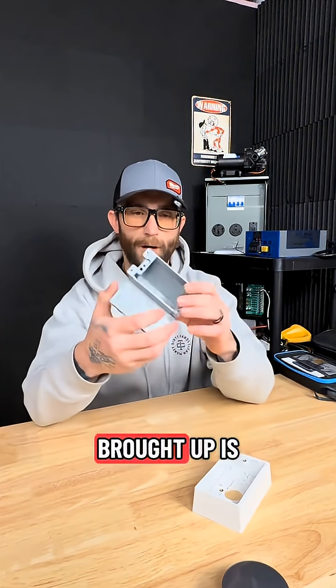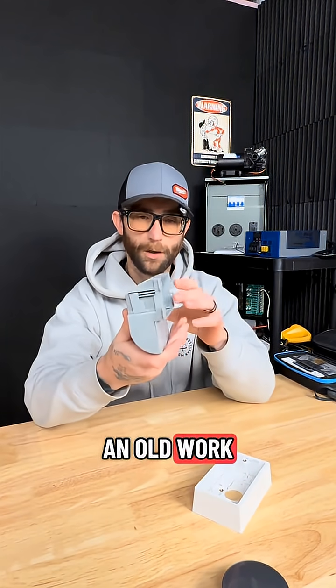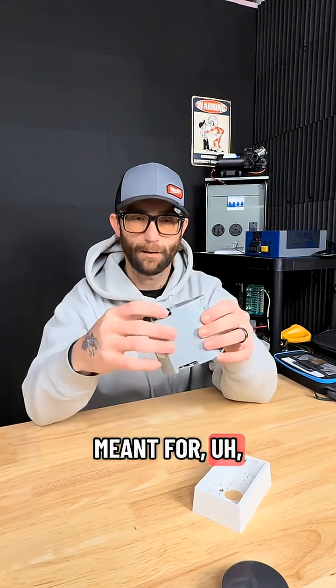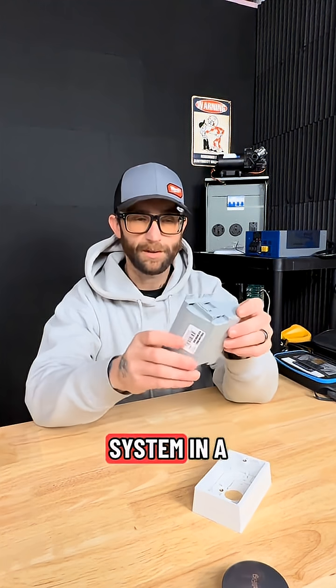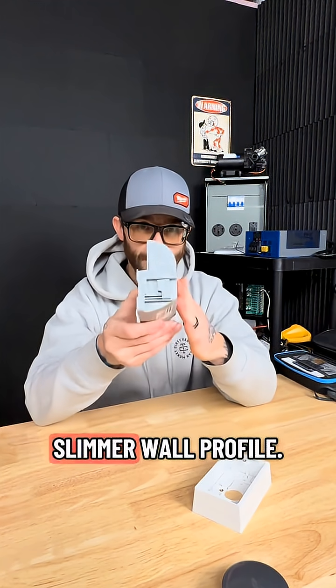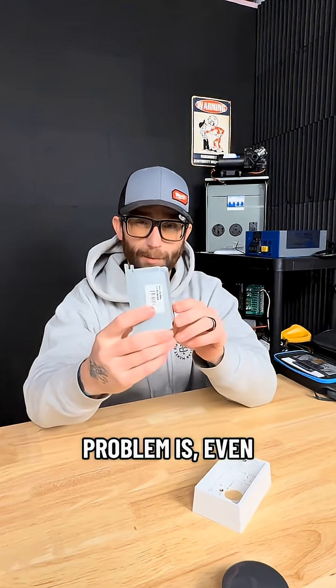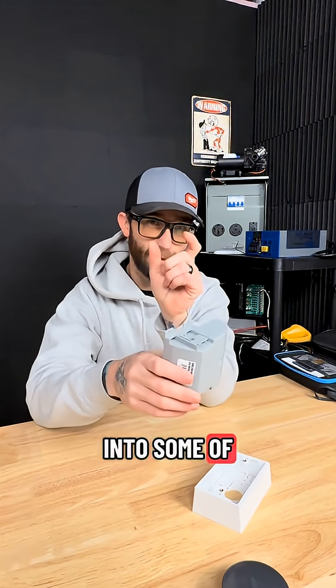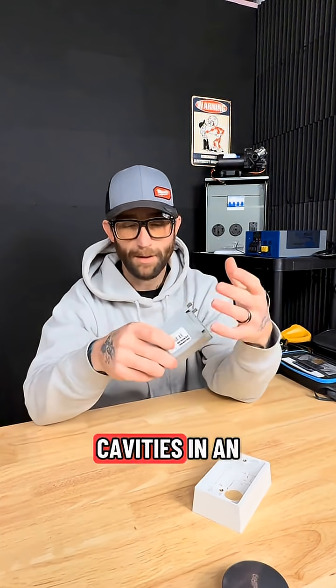Now, the first option that gets brought up is an old work shallow wall box. This is meant for updating an older electrical system in a home with a slimmer wall profile. Problem is, even this slim box doesn't always fit into some of the very, very slim wall cavities in an RV.